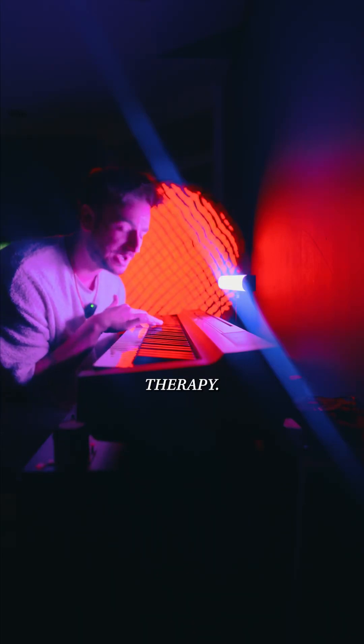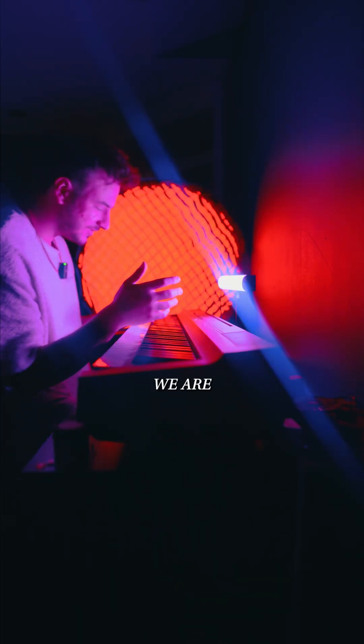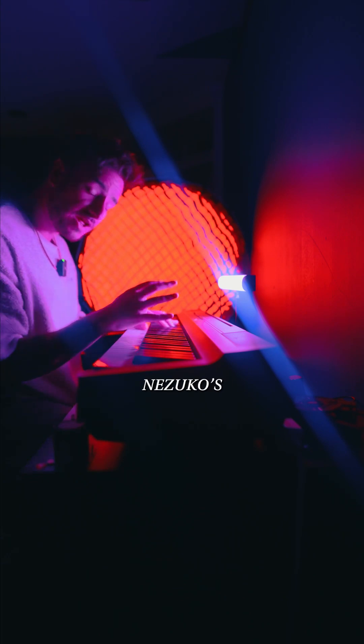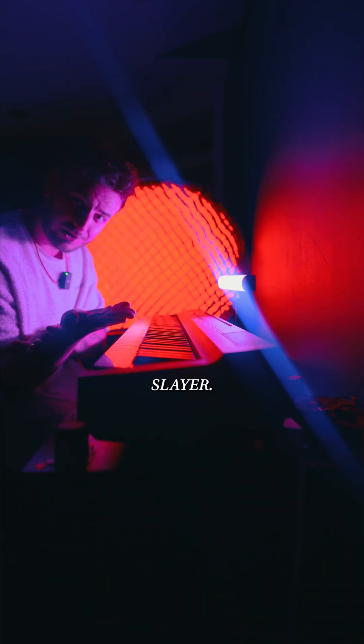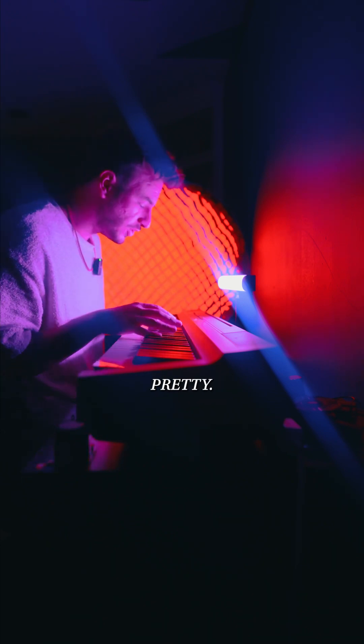Welcome to Piano Therapy. Today we are learning Nezuko's theme from Kimetsu no Yaiba, or Demon Slayer. If you're feeling the dub, this song is really, really pretty.